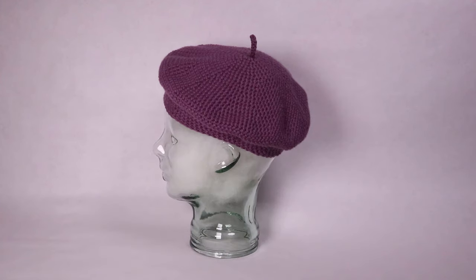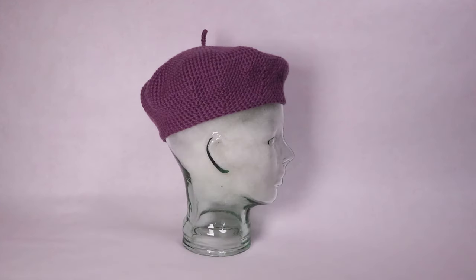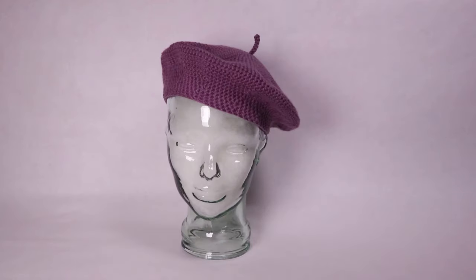Hi everyone! Today I'm going to show you how to crochet an easy classic French beret.